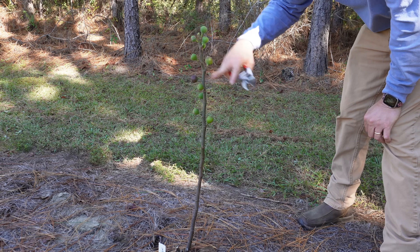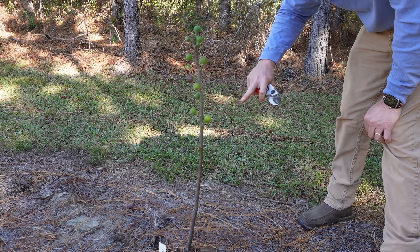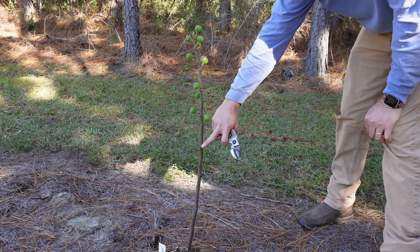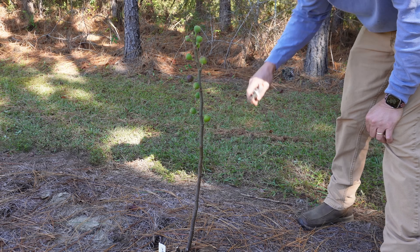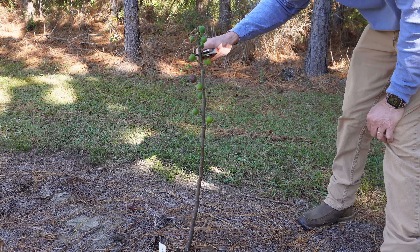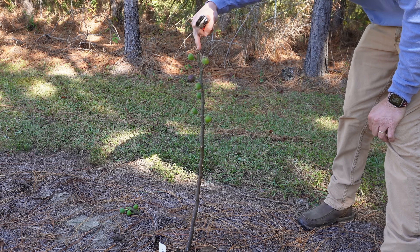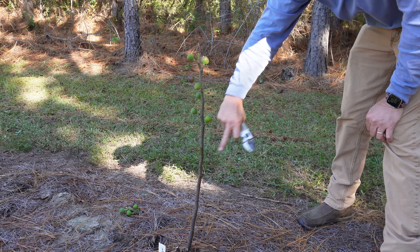What we want to do with a tree like this is encourage some branching. I'm going to cut the top out of this tree — you could cut it anywhere along here, even all the way down here if you wanted to keep it really small and dwarf-looking, but I'm going to cut the top out right here. Next year we should get a lot of new growth out of the top and a lot of branches coming out the sides. For a new tree, if you're not getting a lot of branching, just cut the tip out and it should encourage more new growth and increase your likelihood of getting figs in the second year.